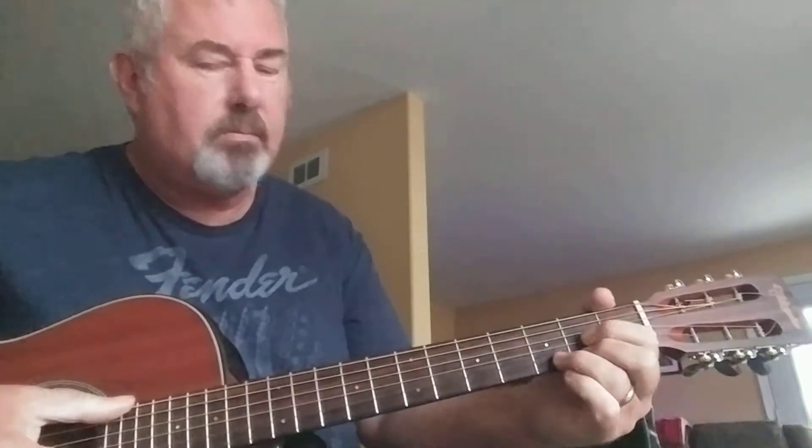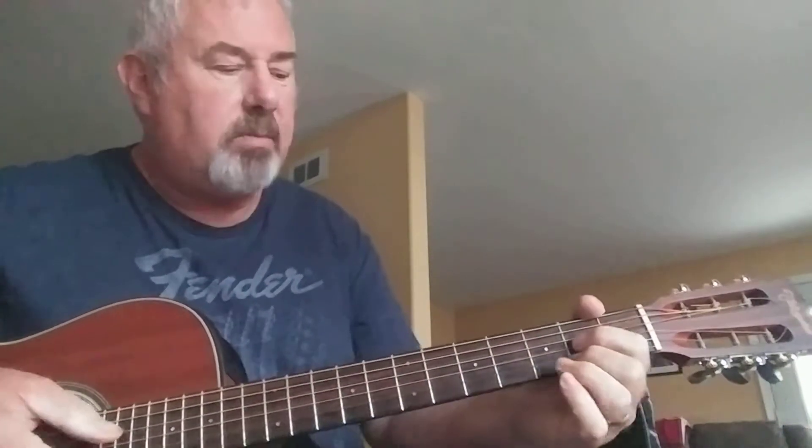Hey kids, I'm back again. Let's review what we did last time. Last time we talked a little bit about strumming, talked a little bit about single notes, and we talked about making chords.